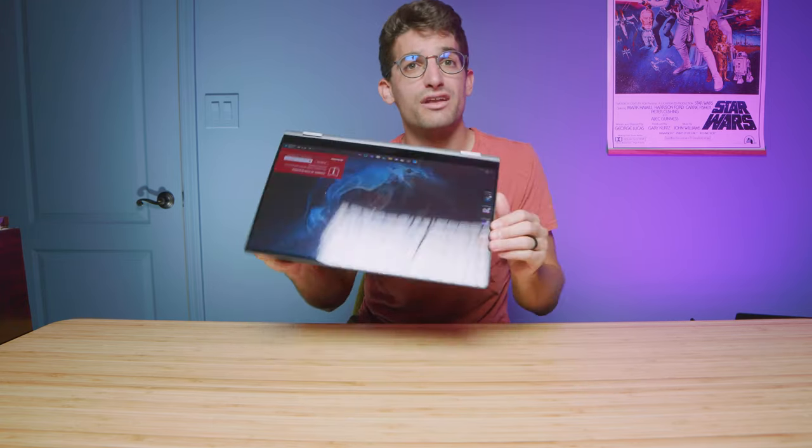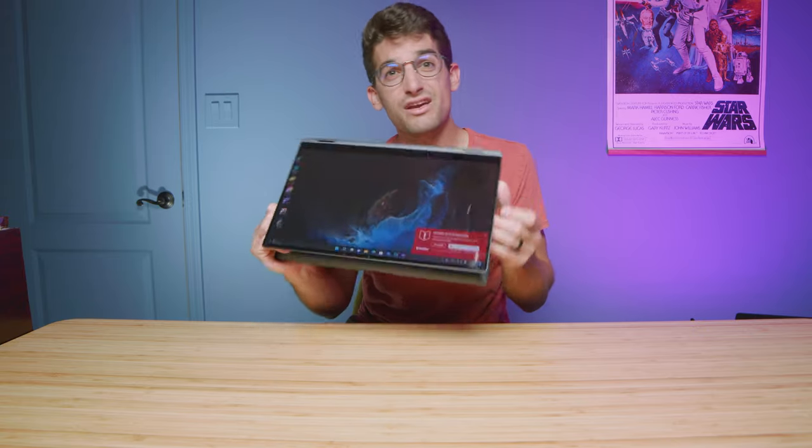This is a 2-in-1 laptop, and the model I'm testing does come with a pen. If anybody's curious about my thoughts on the pen touch sensitivity, definitely comment below and I'll consider making a video on that in the future. This does have a webcam as well as downward-facing speakers, and here's a quick audio sample of me using the webcam and the speakers so you can hear what both of those sound like.